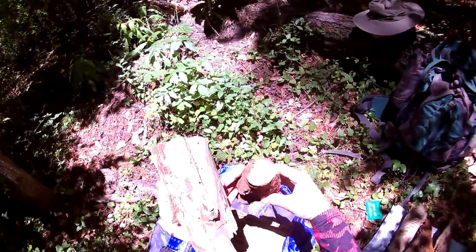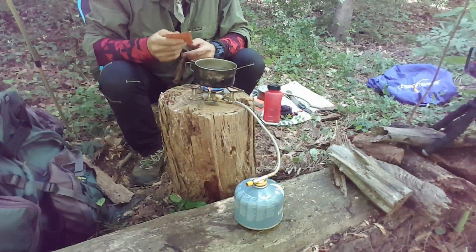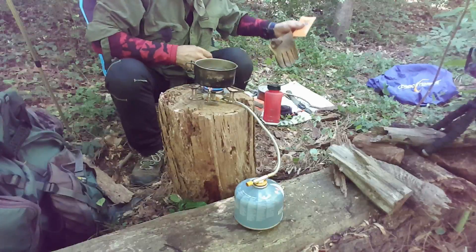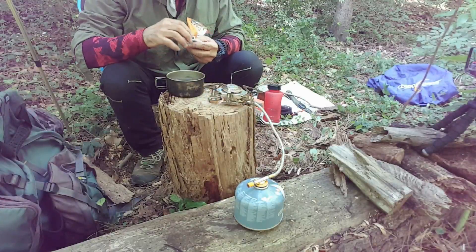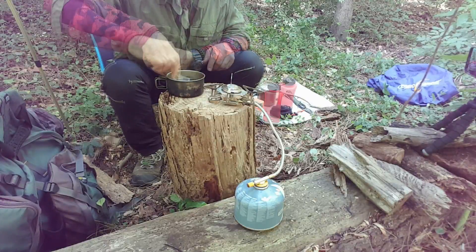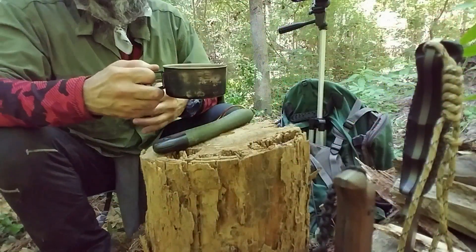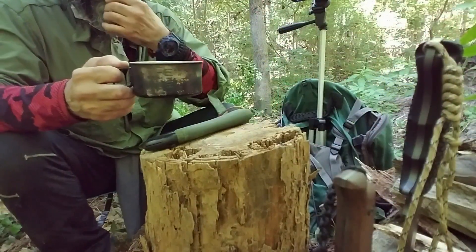It doesn't take long once you find it — you just have to process it the best you can to get it out of the woods. This is my project for today — this is a nice piece of fatwood. It's got some weight to it and you can see the color. I'm going to chop right into this. I have water boiling here; I'll take it off and shut it down. That is really nice — look at that. I'm finishing up my little tea break.